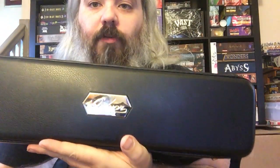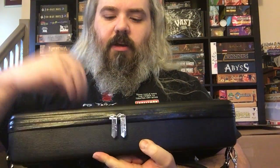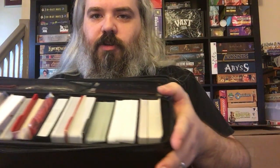Hi everybody, Bearded Rogue here. Today I want to talk about my Quiver. The Quiver is a game case designed primarily for card games. It has a completely concealed zipper, it's really sturdy and padded. Inside there's a little mesh area for rule books, and then bunches of card games. It has two straps: a big shoulder strap and a little wrist strap. The moment I saw it online, I knew I needed one.